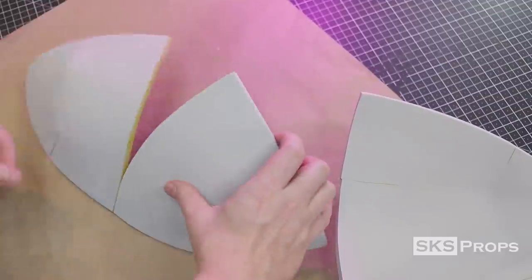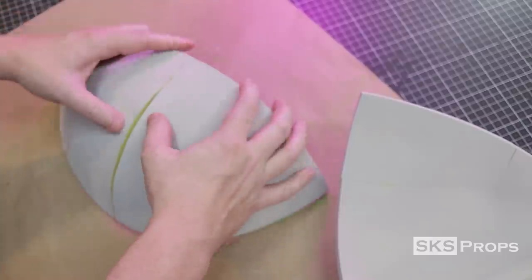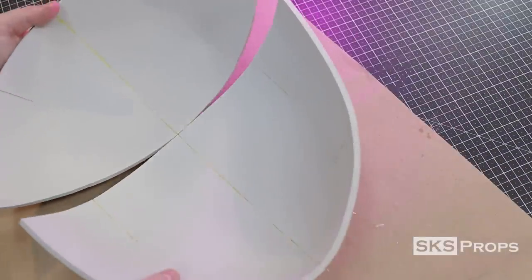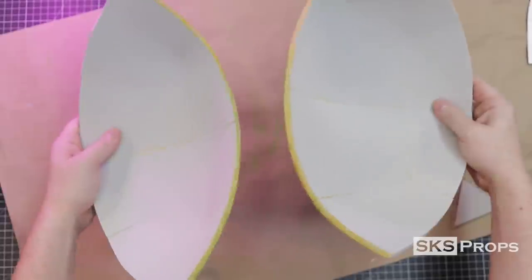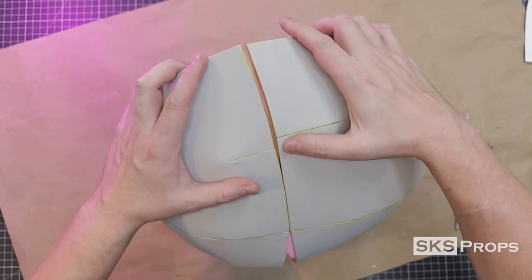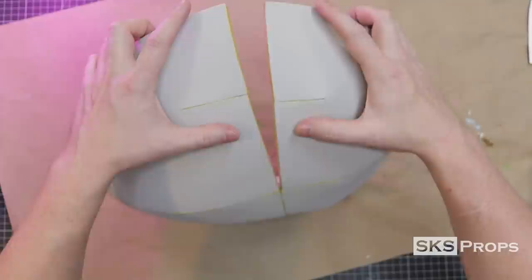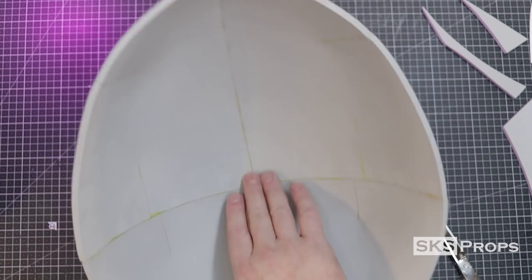The two Part B pieces are also lined up and firmly pressed together. At this point you can see how the egg gave us the pattern for the lower half. More contact cement is applied to the two sides that will join these pieces together. These two pieces are a little tricky to put together, so I recommend starting by lining up your seams in the middle, then slowly working out to the sides, firmly pressing the foam together, and flipping the piece to repeat the process. Once all seams have been firmly pressed together we now have the lower half of our pram.